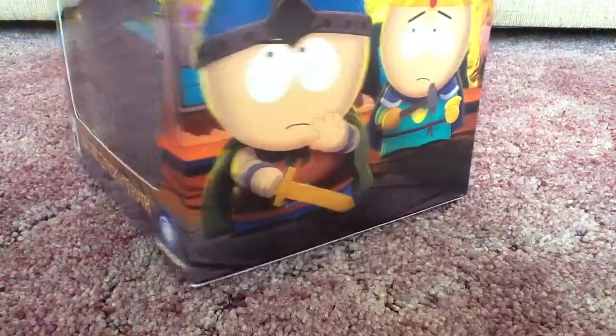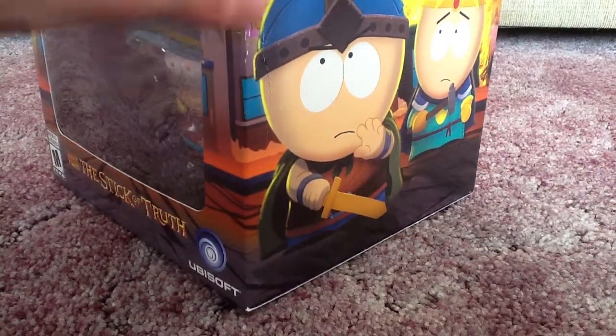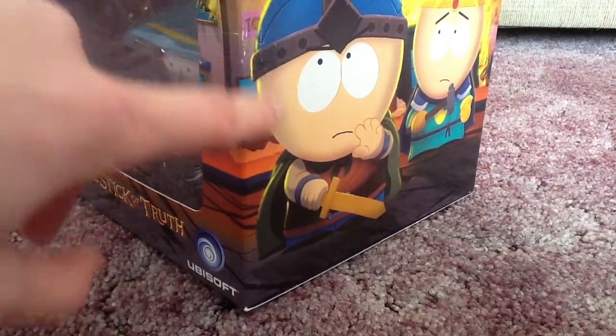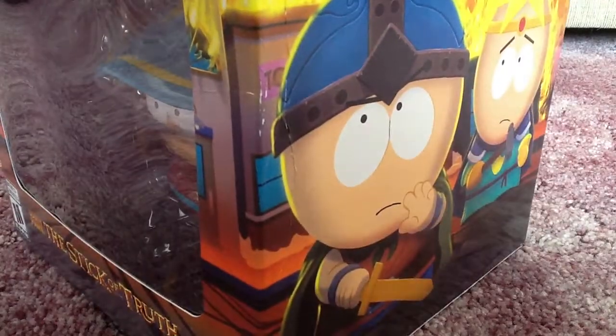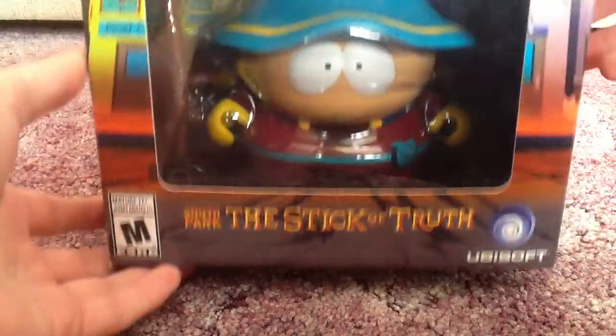Unfortunately mine has suffered a little damage in shipping because I got mine from GameStop, but I don't blame GameStop for that. I blame whoever shipped to GameStop, and it's only one crease right there. The other sides are fine, so everything is all good. This is a pretty big box — not too terribly big, but yeah.